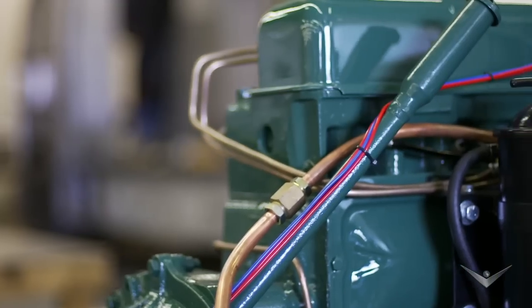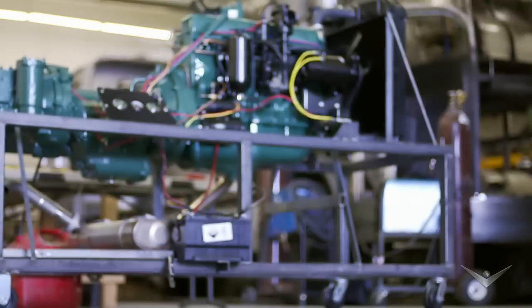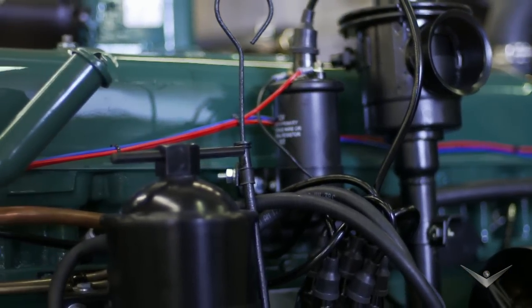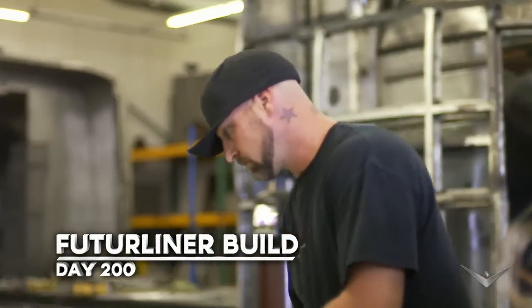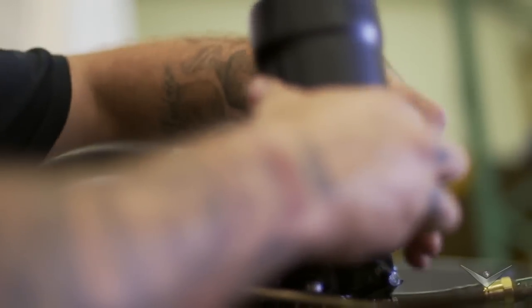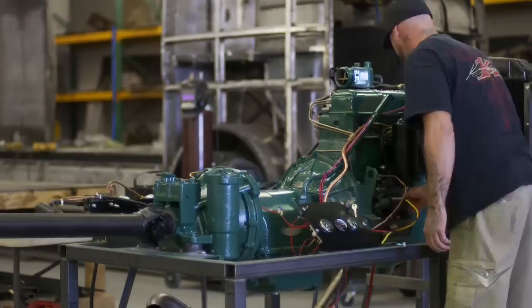The engine in the GM Future Liner that we're building is the original engine. It is a 302 straight-six gasoline engine from 1950. These things had a lot of torque because they're a straight-six, but not a lot of horsepower — this one is only 145. This bad boy would probably click off a quarter-mile at about a minute and 23 seconds at a maximum of 45 miles per hour.